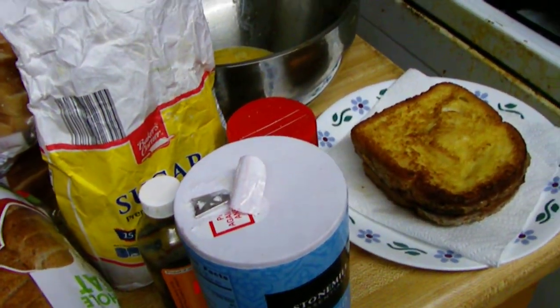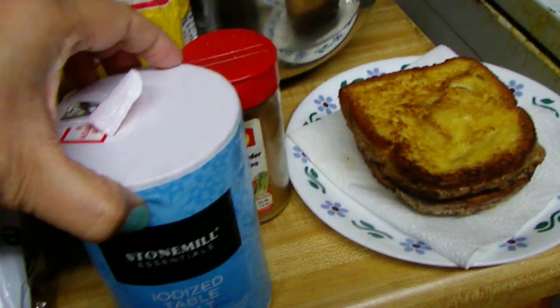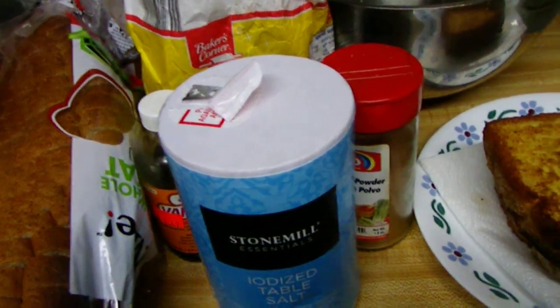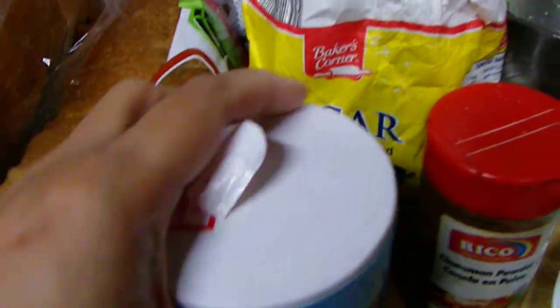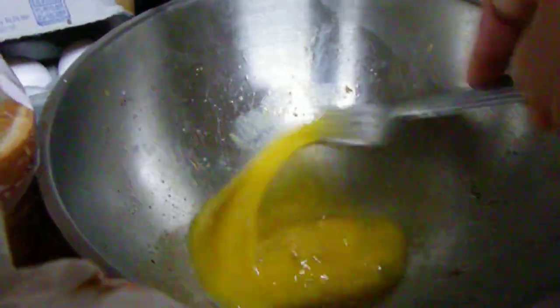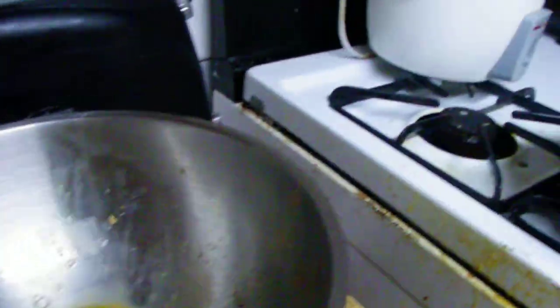So what we're gonna do today is make my favorite vanilla and cinnamon French toast, my style of cooking — very simple, no measurements, just estimate. We use a dash of salt, a dash of cinnamon, a drop or two of vanilla, a little bit of sugar, and some eggs. Just whip a couple of eggs, then throw in the salt, cinnamon, vanilla, and sugar.